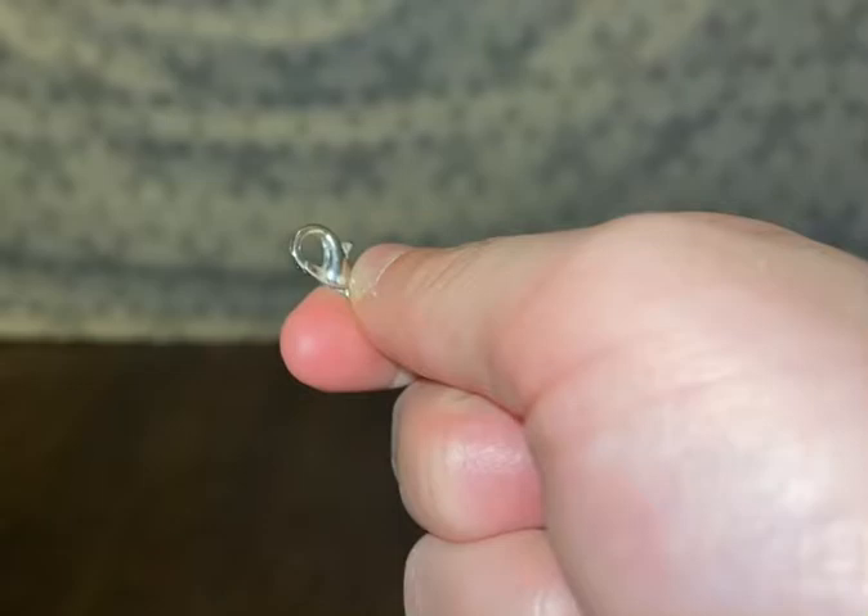Today we will be making a DIY rope halter with a lead rope. The materials you'll need are some string and scissors, and you will need one of those necklace little clips — thin clip things — and you will also need the ring piece that comes with a necklace.